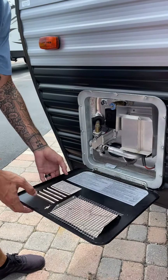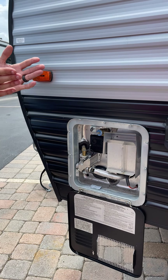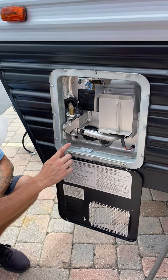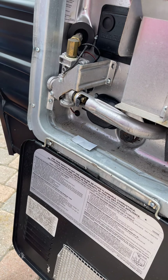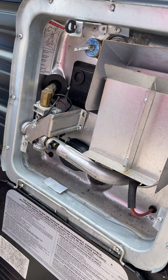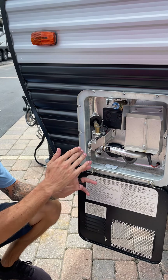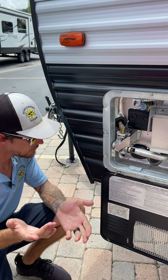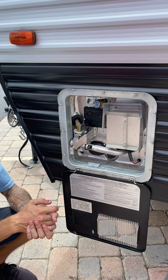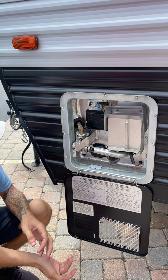This is your water heater. It's a dual-purpose unit — it can run on LP, electric, or both at the same time. There are two switches to remember: the on/off switch on the bottom left corner controls the electric element. The gas switch is inside. If both are on, it runs both simultaneously. Your electric takes about 15 minutes to get hot; gas takes about 5 to 10 minutes. It's only a 6-gallon tank. You do have a pressure relief valve on top and an anode rod on the bottom.